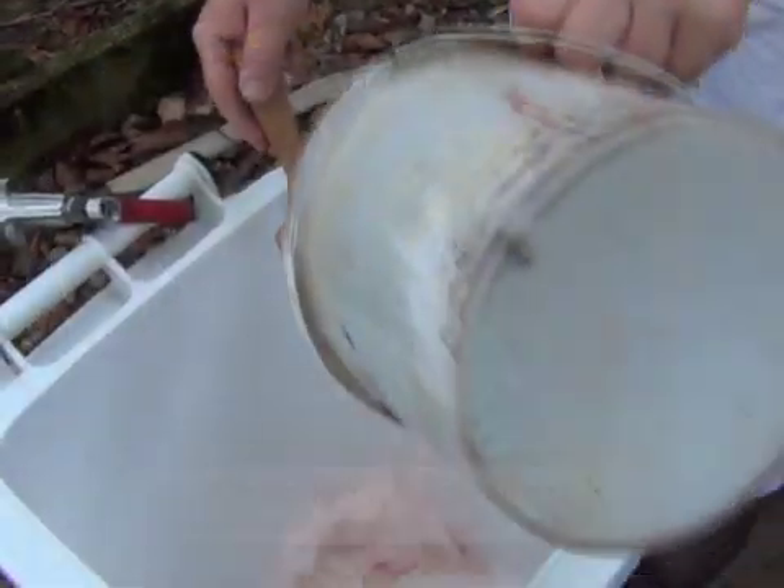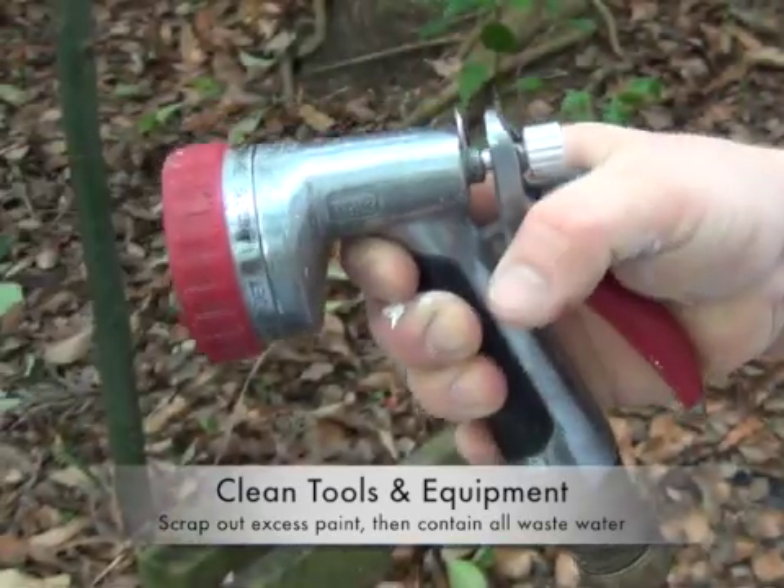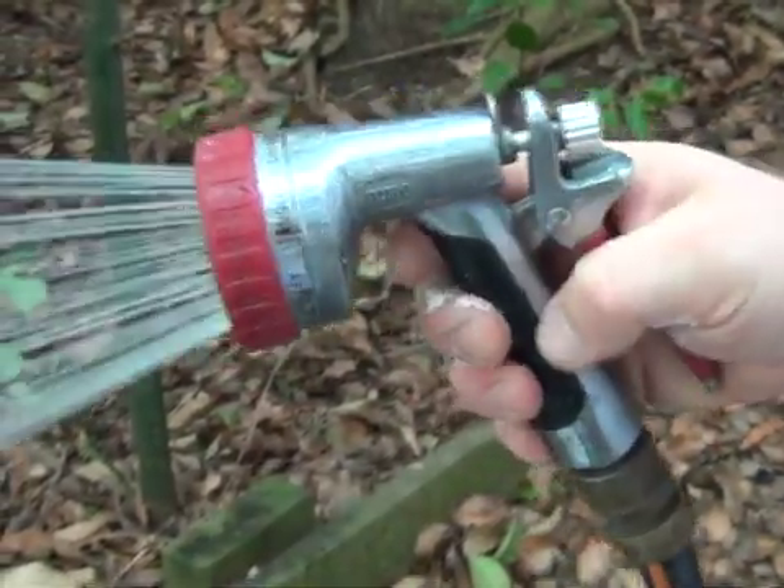Step 1. Wash your tools in the mobile paint wash. You might want to use special tools to minimize the amount of water you use.